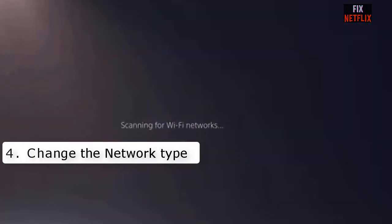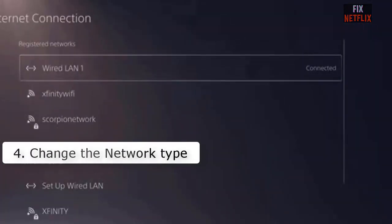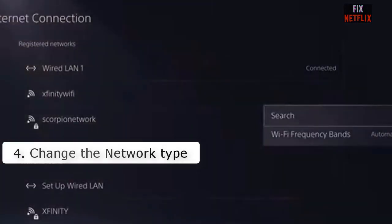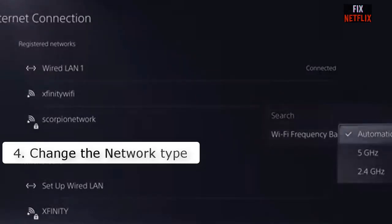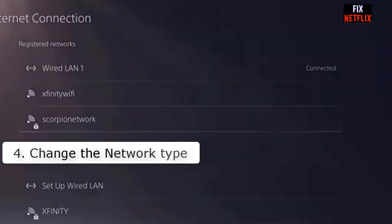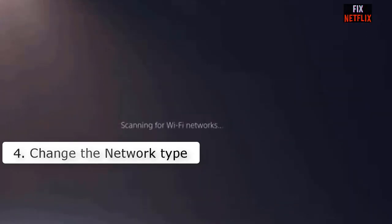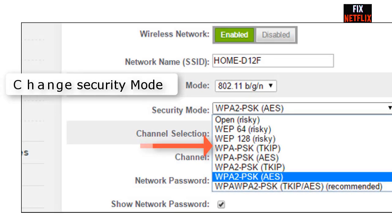Number four: Change the network type. Check if your other devices have a good connection. If none of them have a good connection, the problem is very likely your Wi-Fi — try to contact your ISP. Also, devices like the PS4 sometimes time out on the 2.4 GHz network, so try connecting to your 5 GHz Wi-Fi network instead.